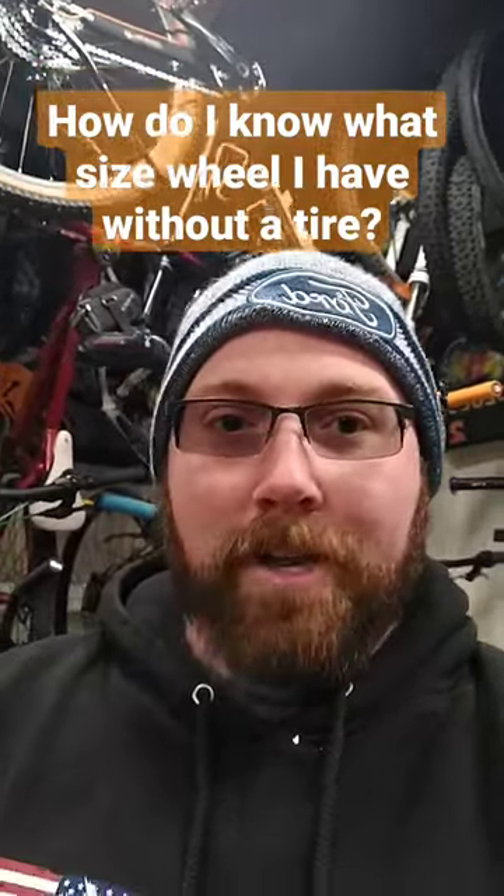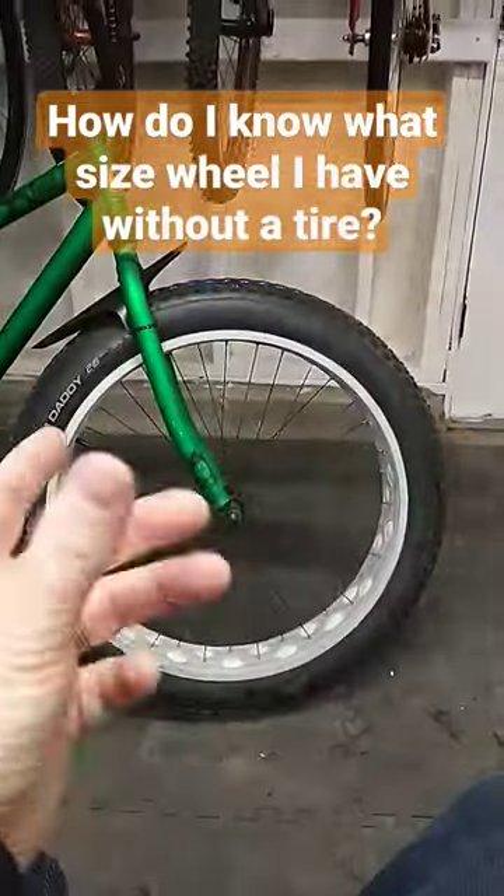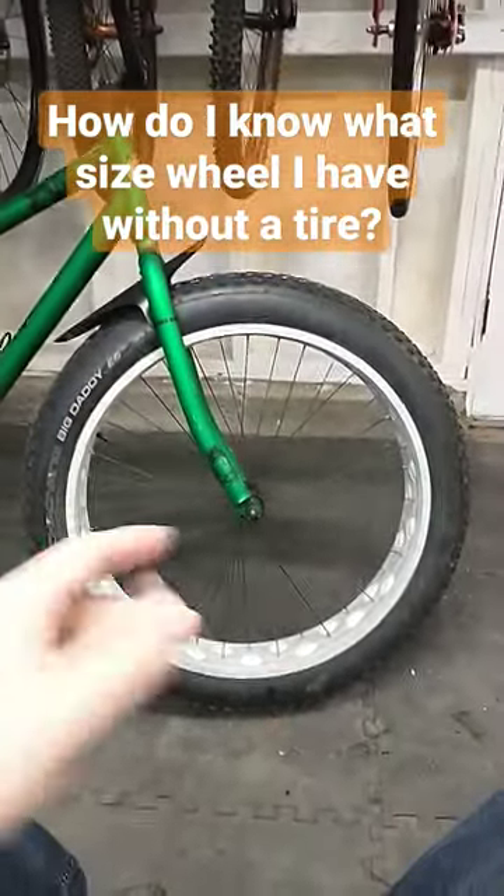How do I know what size wheel I have without having a tire on it? So that's a good question. Let's take a look at it. If you look at a wheel — say this is a 26 inch here — 26 inch fat bike.